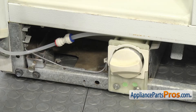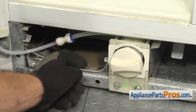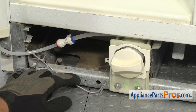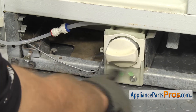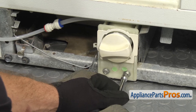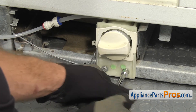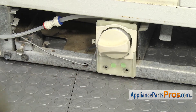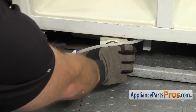Now that we have the kick plate off, we can remove the water filter housing. First thing we're going to do is unhook this little support bar — all you have to do is lift up on it and swing it out of the way. Then we can use our 5/16ths nut driver to take out the two screws that hold the housing to the frame. Now that we have the screws out, we can carefully pull the water filter housing out.